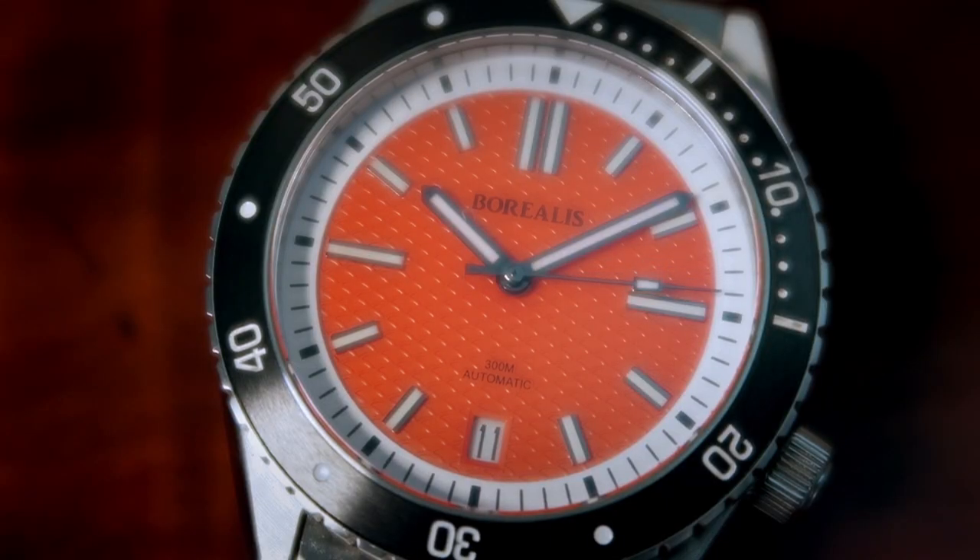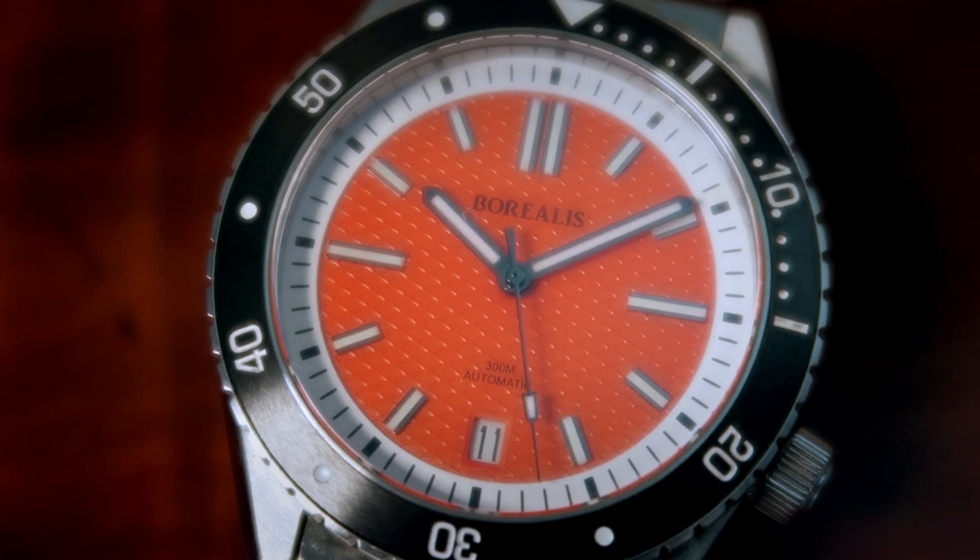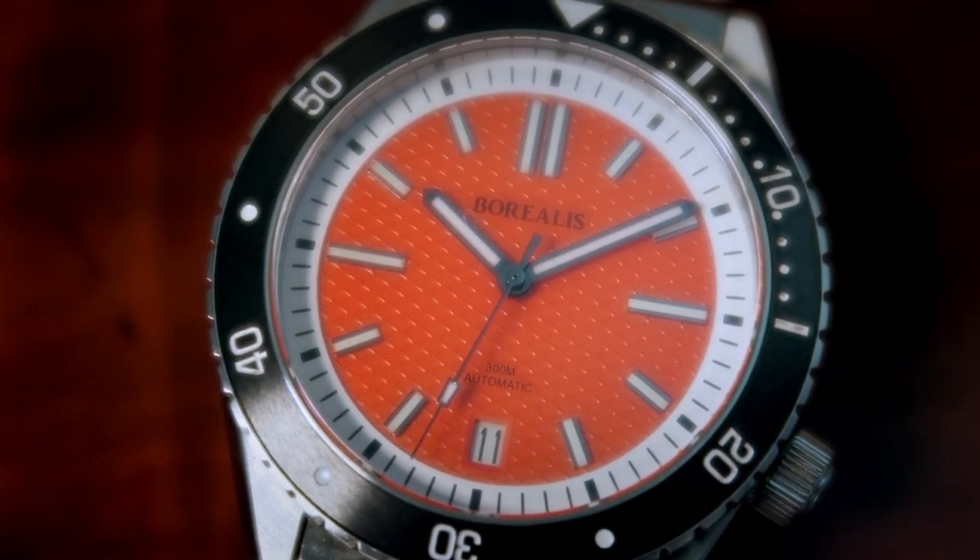One of the major highlights of this piece is that amazing dial. Set in a fish scale style pattern, it kind of reminds me of the honeycomb pattern you would see on some of the samurais. I love when companies use a pattern or grain texture on their dials — it creates so much more to look at when admiring the piece. We have white and black applied indices that tie into the matching white chapter ring. The date window is placed at the 6 o'clock and the Borealis logo is printed just above the 12.